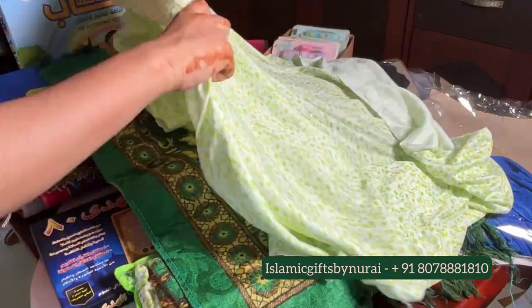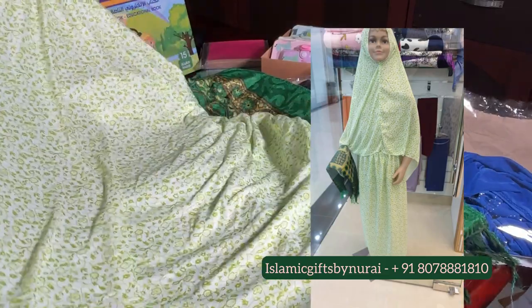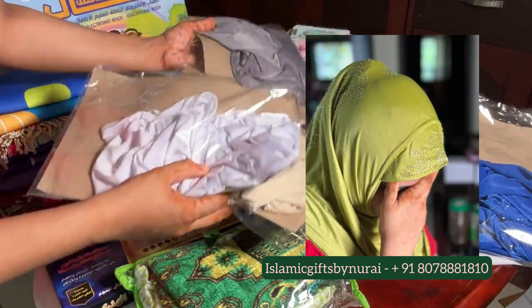This is a beautiful inspiring gift for your little angels who are starting their prayer practices. You can contact for more details. And this is our hijab collection.